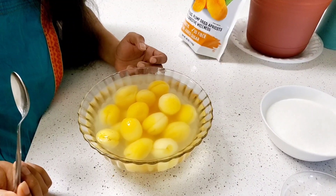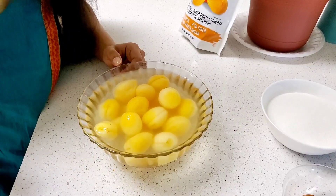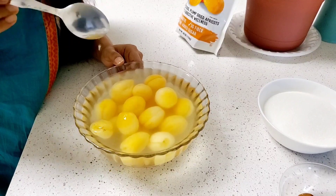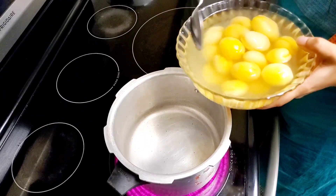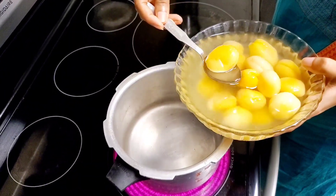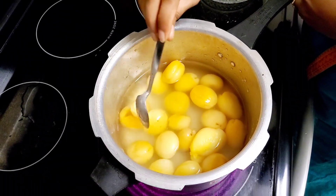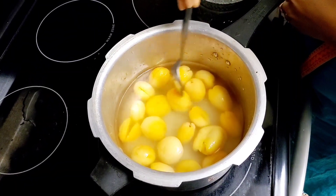I am going to use a reddish color. I will boil it for 4 to 5 hours. I will keep boiling it.